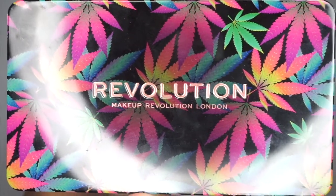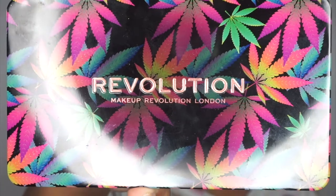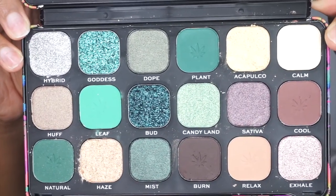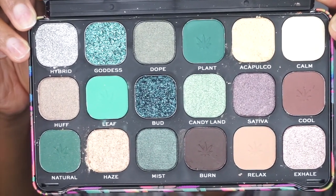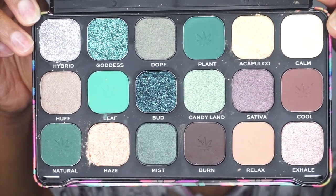The palette I'll be using today is by Makeup Revolution — this is their Chill palette. I think it has cannabis sativa in it. I used pretty much the greens and the browns out of this palette, and maybe a little color for the brow brown.